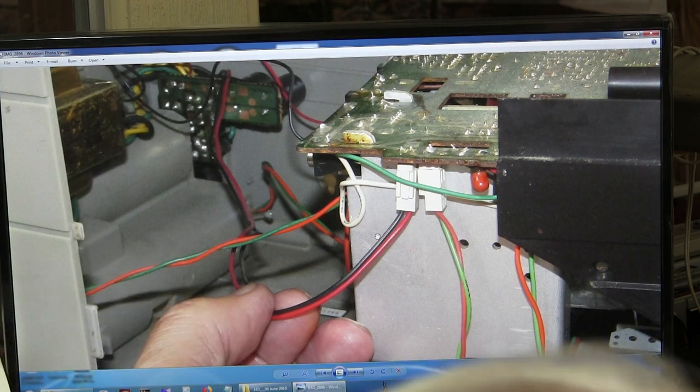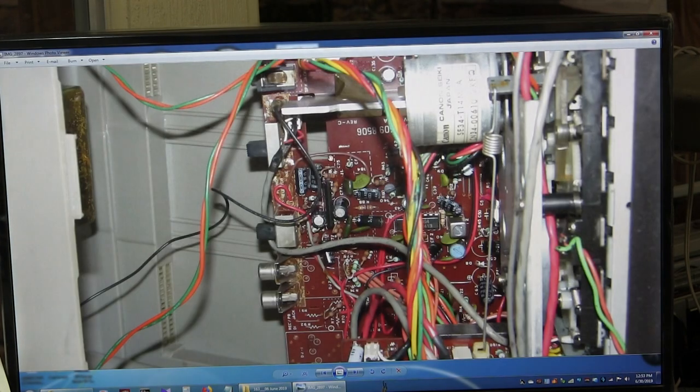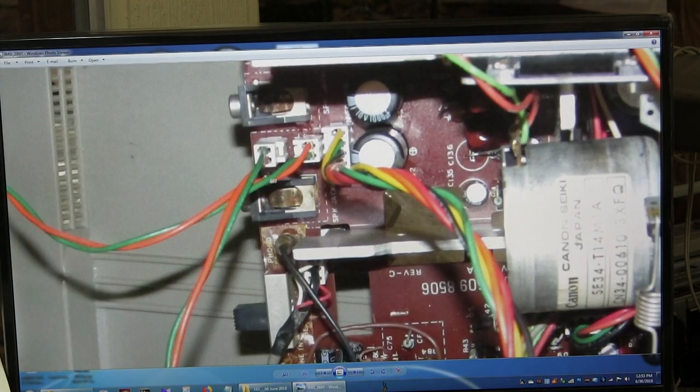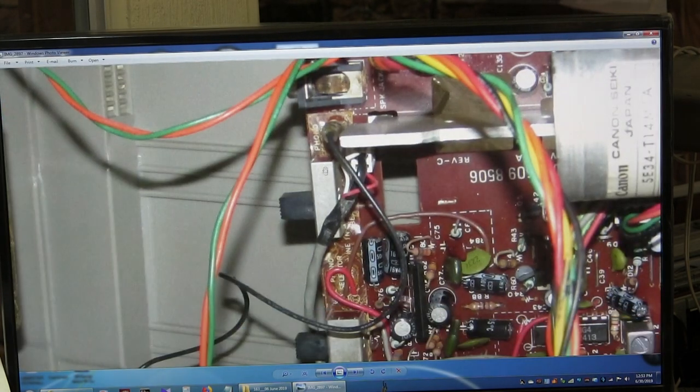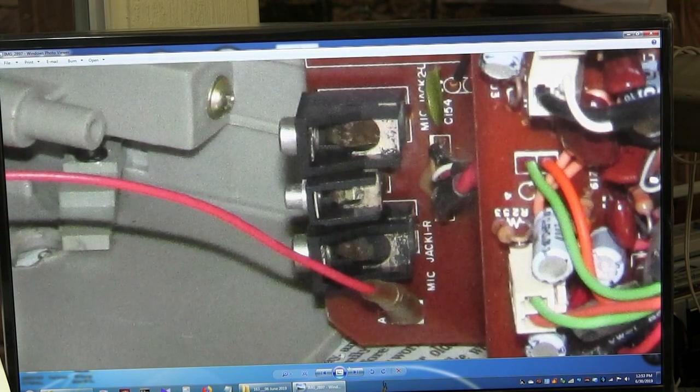What do I do with the microphone? Oh, it's right there. These are the two speaker connections right here. And that's the ground. Down here is the antenna wire — so that's really nice to know.